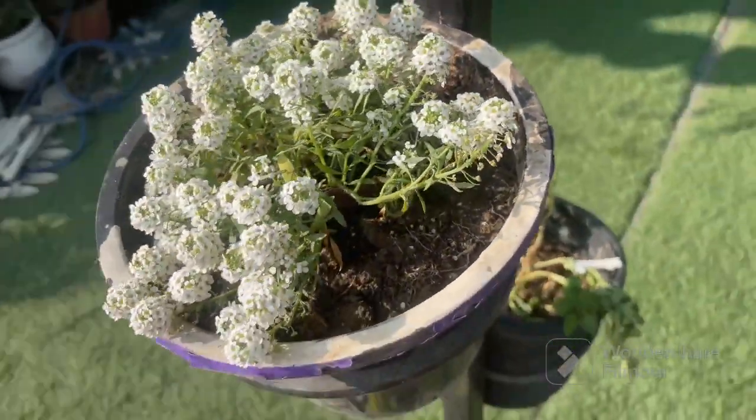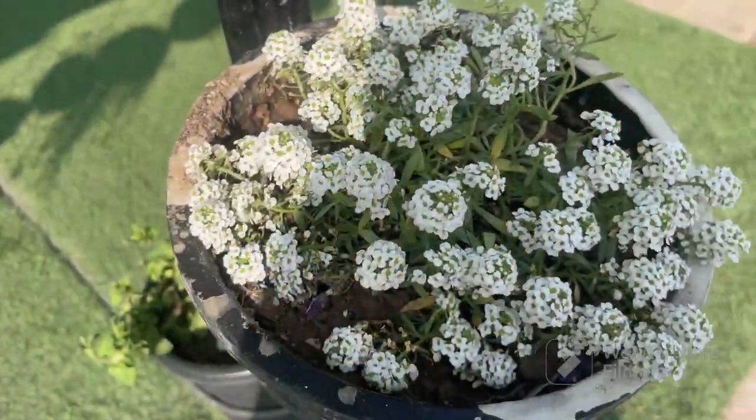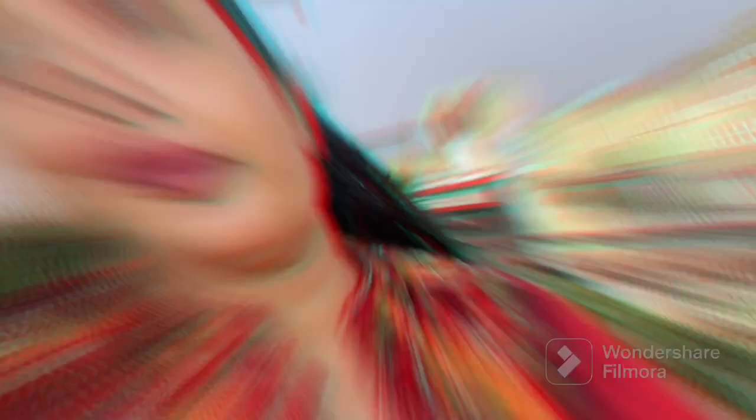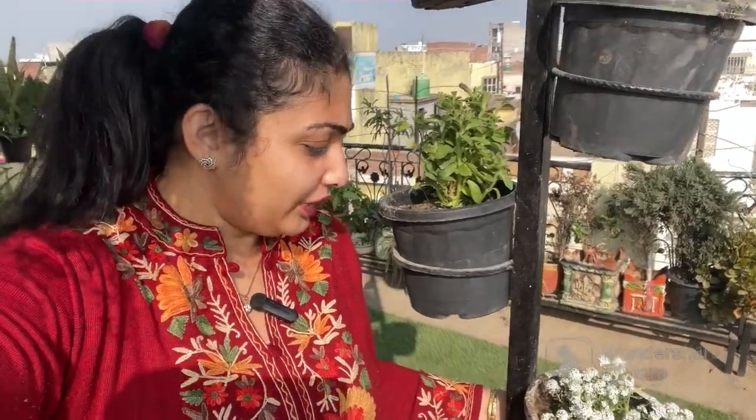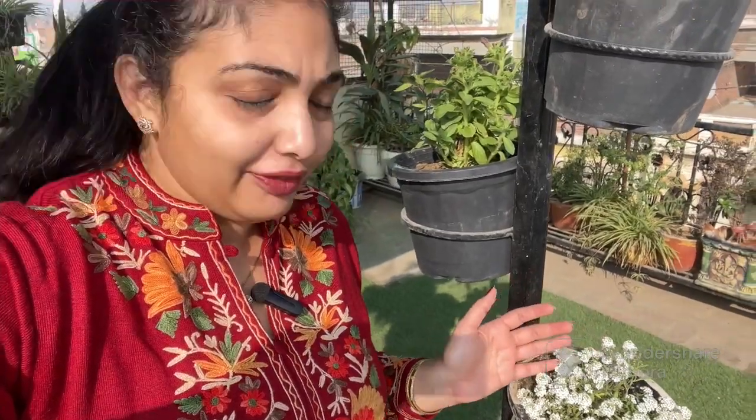Today I will tell you that you can add some flowering plants in the winter season. These flowers take about 4 to 5 hours of sunlight in the winter season, and bees are attracted to the many forms of flowers that bloom in winter.